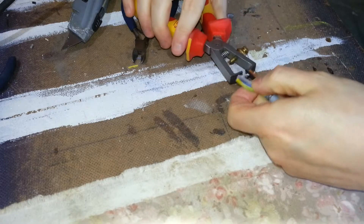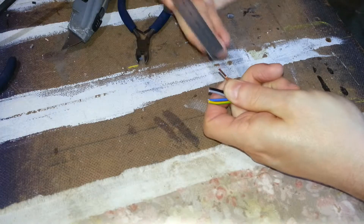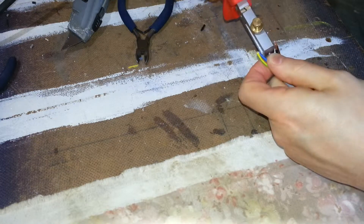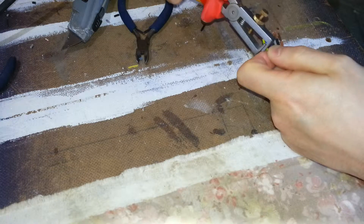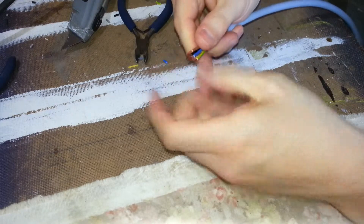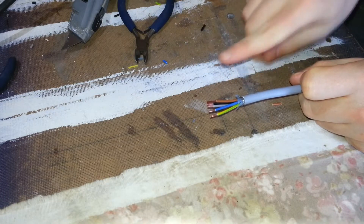Grab your wire strippers and strip off a bit. That's really quite generous - that's about 10mm, you don't need that much, 5mm would do it. Now what is important is all your cables are the same length. It doesn't matter if you've removed a little bit too much sheath - there's ample space in the connector. But it is important that they're all the same length, because when they go into the connector they splay out in a circle, so you need them the same length so they're all the same distance from the centre.